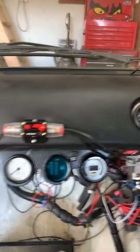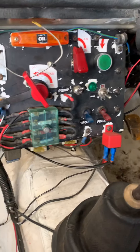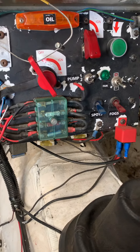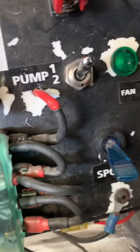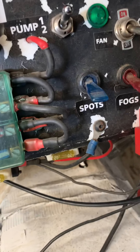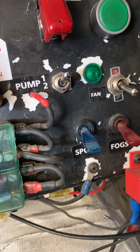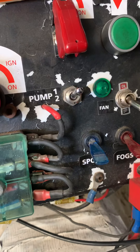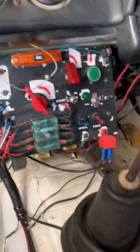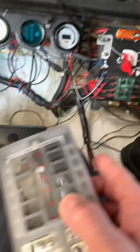That's the existing ECU which is an MBE — that's going to be replaced with the Omex one. Down here we've got the fuse box that's been in there for about 15 years. If you look closely you can see some of the terminal insulations melting. That means when it was set up — I didn't do the wiring on this — but there are little jumpers from the first terminal to the second, the second to the third, third to fourth, and obviously the first is carrying the current for all of them. So that needs replacing with a bus bar setup.